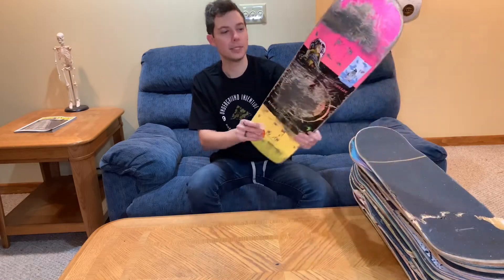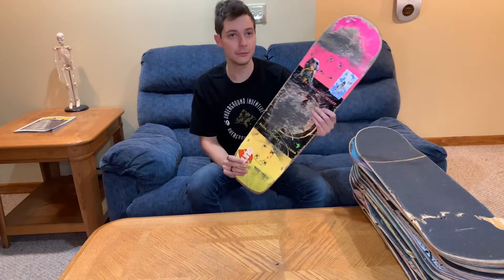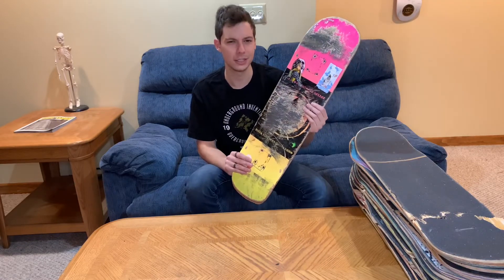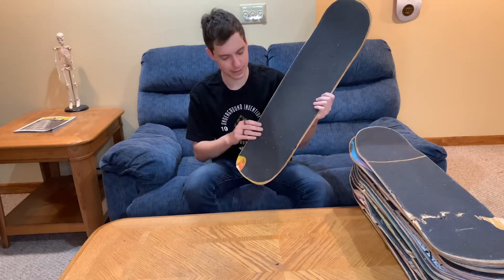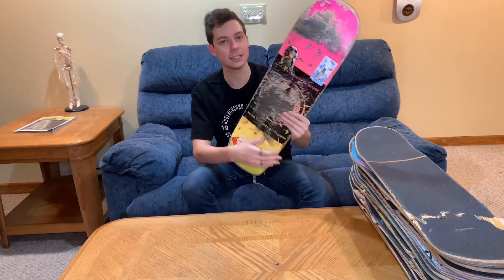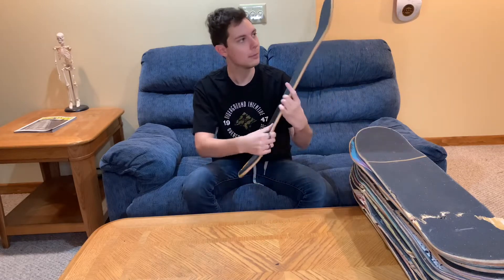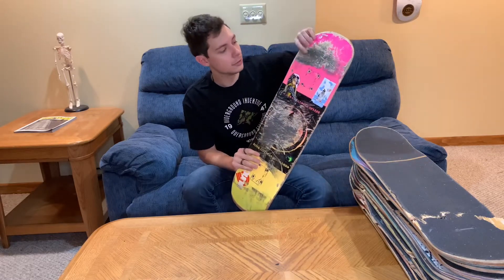The next board on our list might be the only exception to the 8.25 rule, and that is a Welcome board. I believe this shape is called the Young Nibiru, and I had Grizzly Grip Tape on it. You might be looking at this board and think it's still in pretty good condition until you see this chip in the back. This was the board that I learned how to do noseslides on.